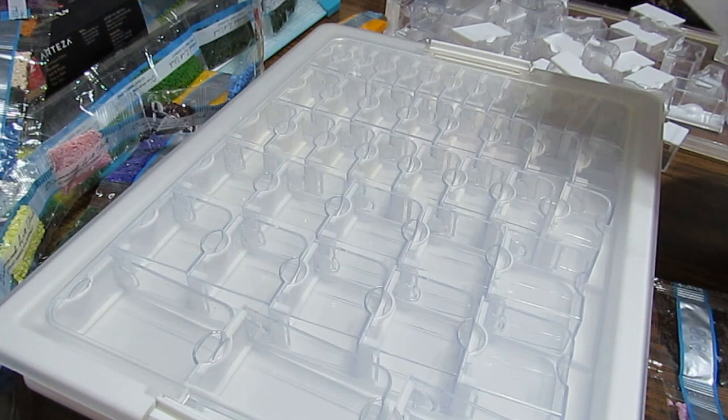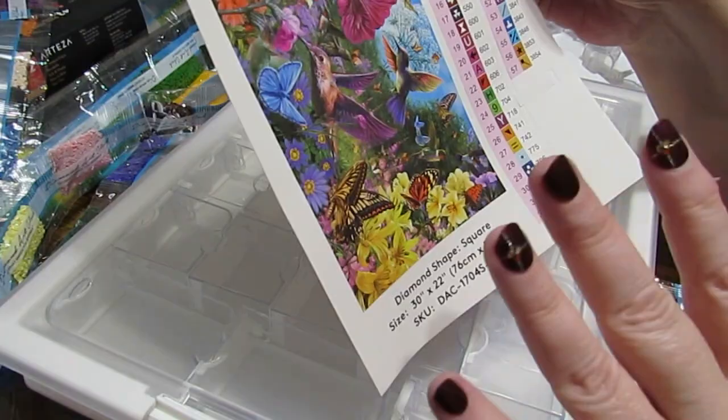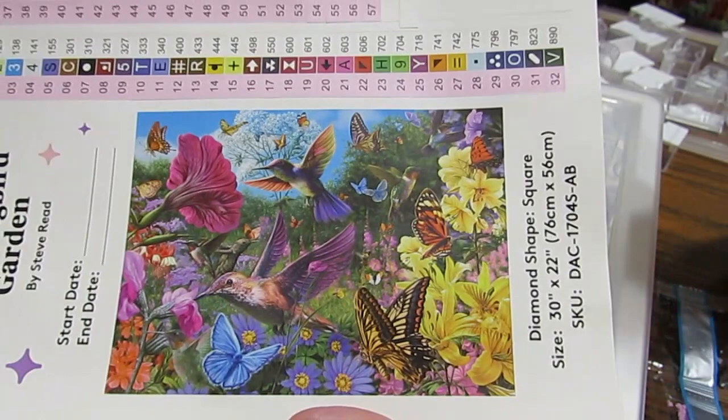I thought I'd show you how I kit this out. Robin has some fabulous prizes — several different things she'll be coming up with. And she has a place where you need to upload your picture.